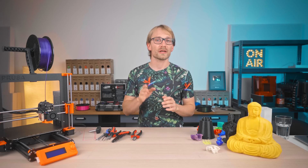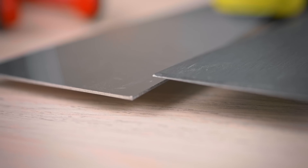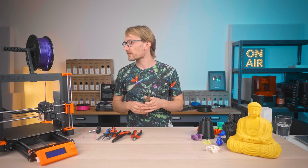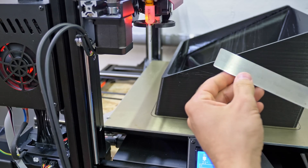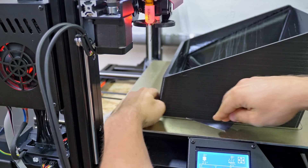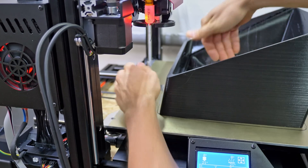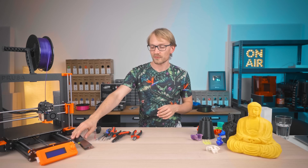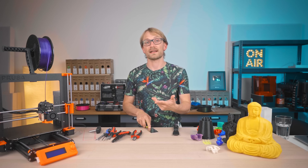Maybe one more 3D printer-specific tool: if you don't have a flex bed, some way to remove prints. Either a thin sharpened spatula — a dull one isn't going to do anything for you because you're not going to be able to get it under your prints — or I've also got this nice strip of steel with a really nice edge that's thin enough to just slide under a print and basically shear off the adhesion without pulling up the bed surface along with it. If you're looking for a print removal tool, look for something you can really slide under your part, and not something like a chisel where it gets steep real quick, or something with a really dull edge that's not going to slide under your prints.